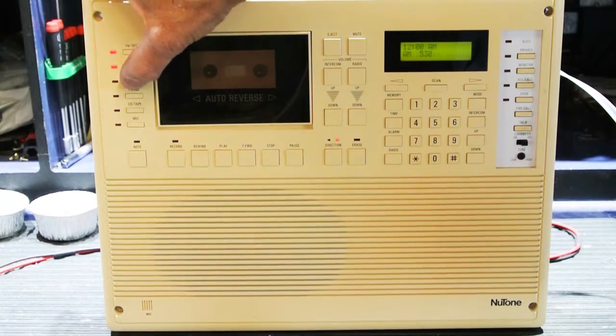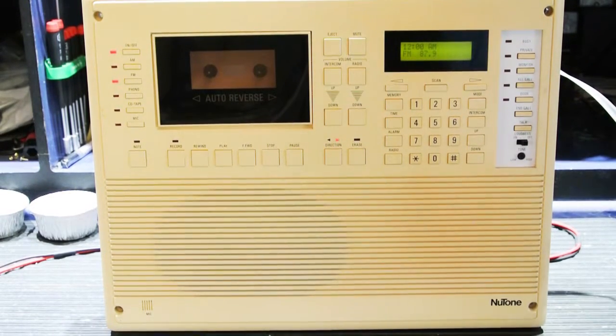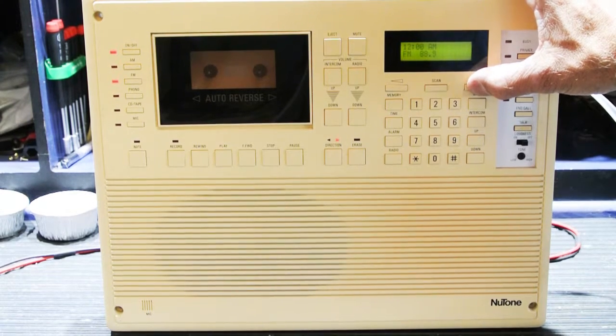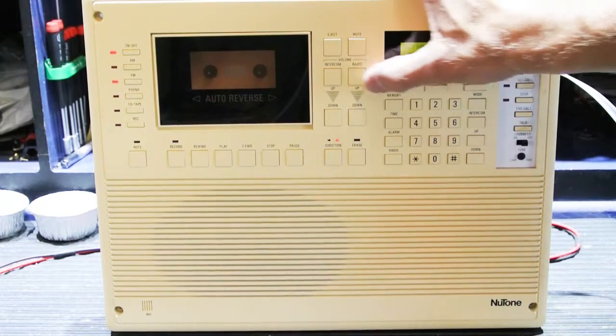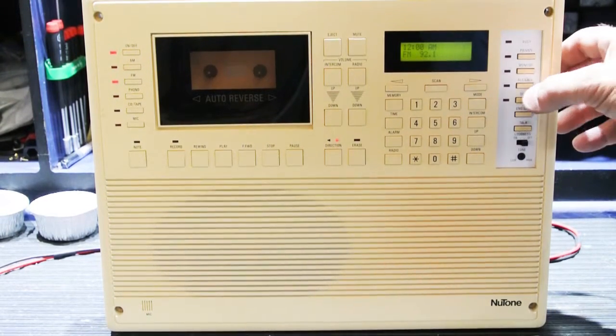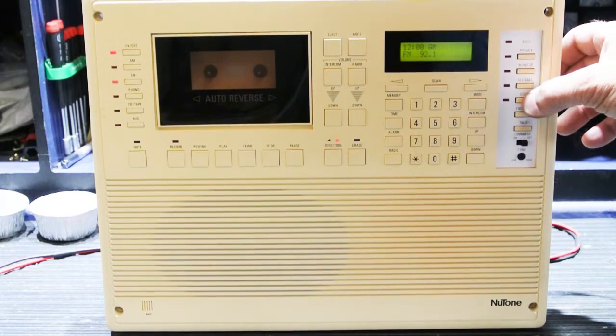That's AM and FM. I don't know if anything will play. Yeah, very low, but there is something — some reception there.